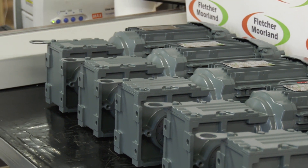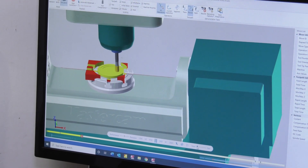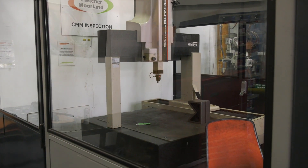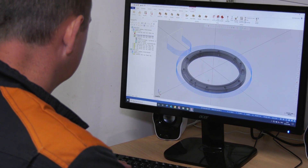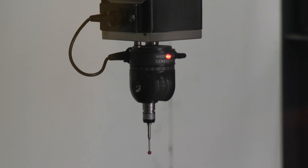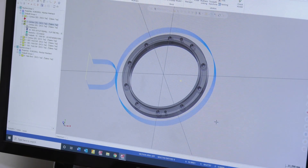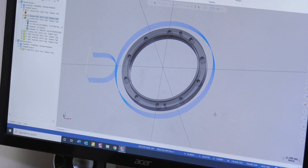Do you use a CAM solution in order to do that? We have a CAM software called Mastercam, and we also have two CMM machines. When we have a customer who asks us to re-engineer a part, we sit down, measure the part, put it into the Mastercam system by drawing it, add all the tools to it, and then it generates the program for the RoboDrill.